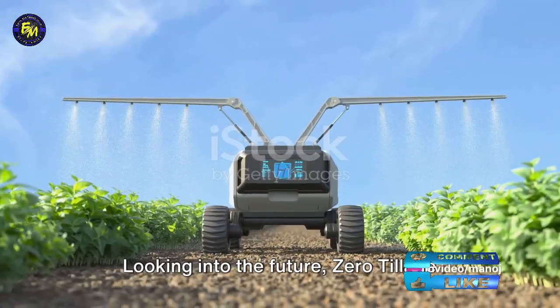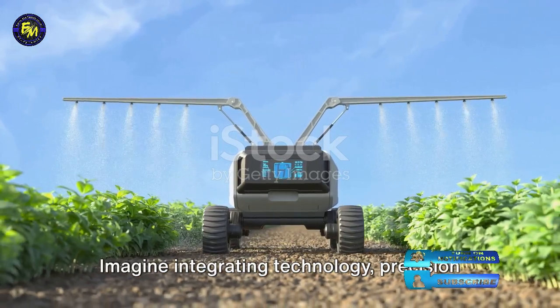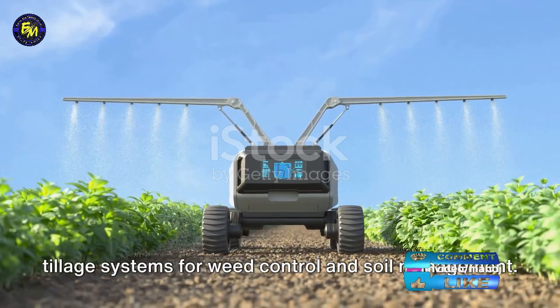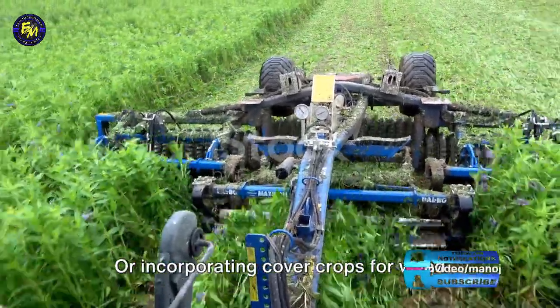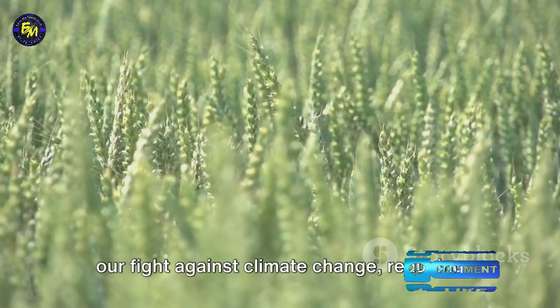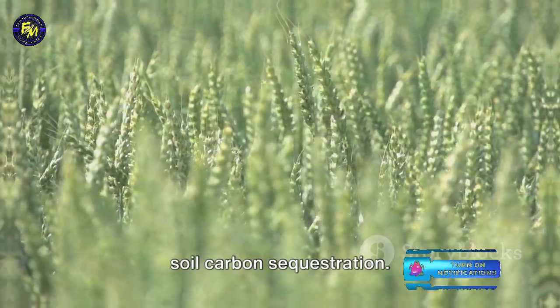Looking into the future, zero tillage presents exciting possibilities. Imagine integrating technology, precision agriculture, and robotics into zero tillage systems for weed control and soil management, or incorporating cover crops for weed suppression, nutrient cycling, and soil improvement. Zero tillage also has a role to play in our fight against climate change, reducing greenhouse gas emissions and enhancing soil carbon sequestration.